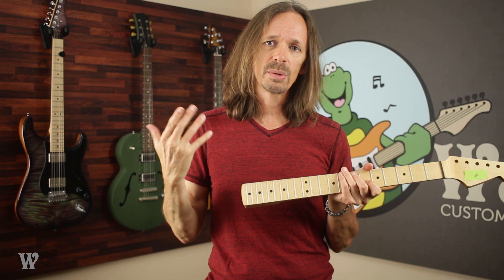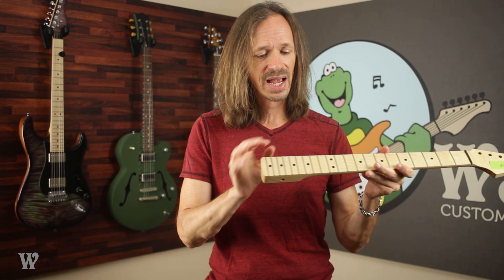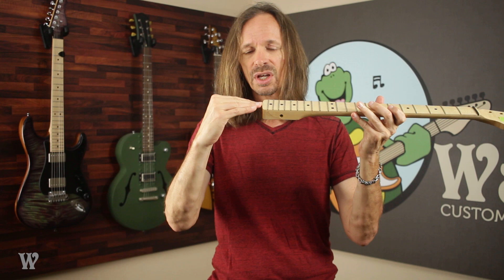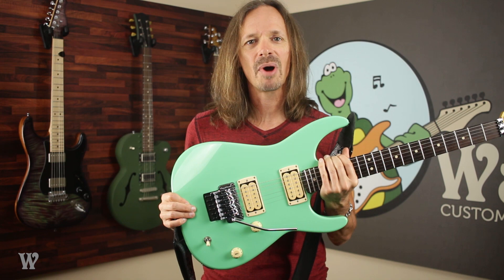Also, if you plan to use a neck that has binding on it, you do not want a 720 mod. The reason for that is because the thickness of the binding on many manufacturers' necks is often thicker than the overhang — it hangs down even further than the overhang does. So again, as you tighten that neck down into the neck pocket, because you don't have enough clearance for it to clear everything, you're going to split the fretboard off the neck. So you can see how complicated the 720 mod is and why it causes so much confusion.